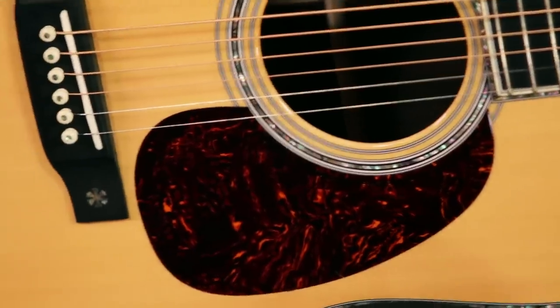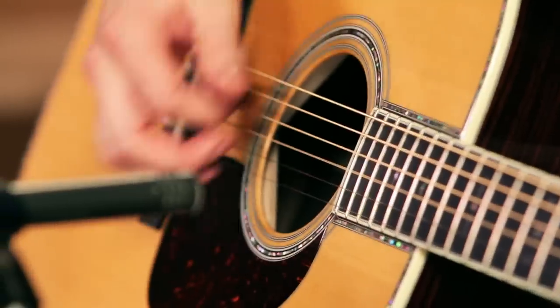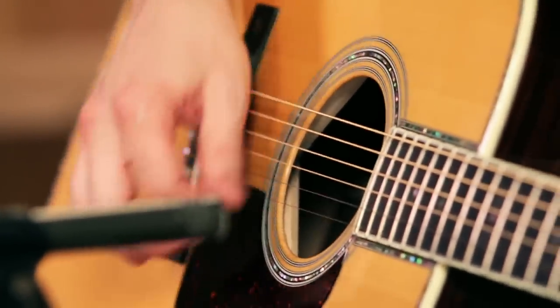The tortoise shell color pickguard is beveled and polished. It's a higher end pickguard than the normal plastic one.